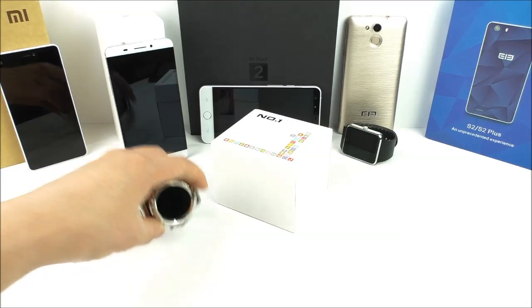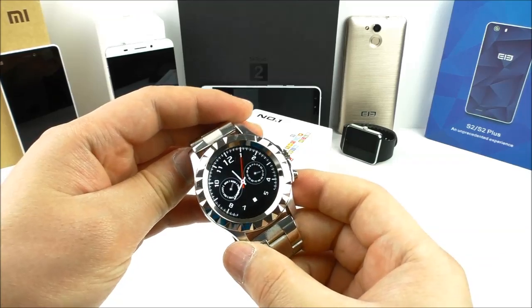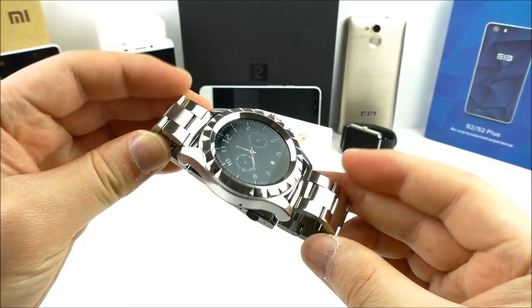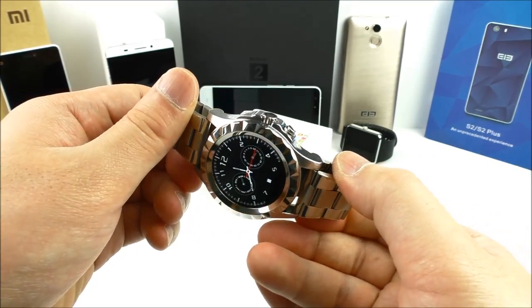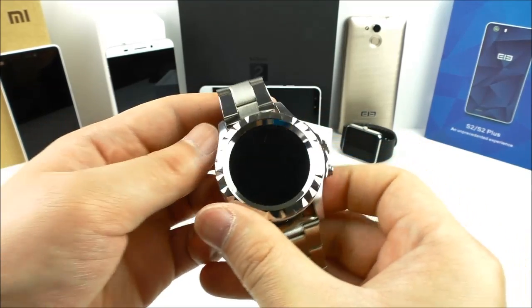Hey, what is going on, it's Styler here and in this video I will review the Number One S2 Sun, a Bluetooth smartwatch in metal finish with a Moto 360 style round display. If you're interested in this watch, remember also to check out the video description for all the details on where to get it.